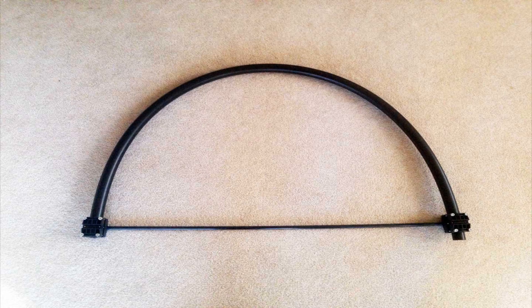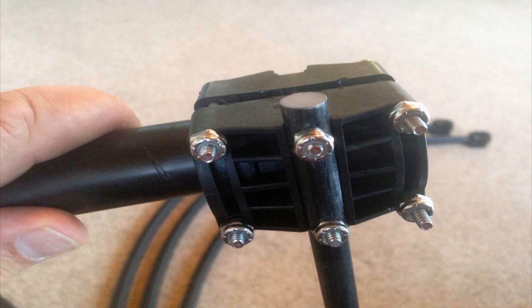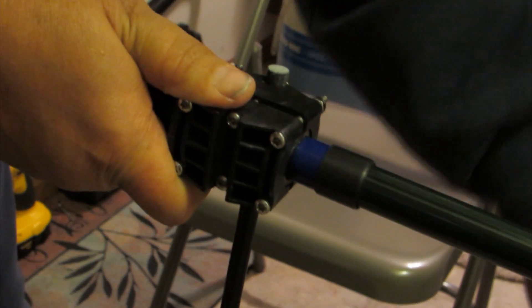Next we'll assemble the sweep tubes. Sweep tubes are black plastic tubes that attach to the ends of the fiberglass poles of each element. The tubes are connected to the fiberglass poles with plastic clamps. These clamps compress the tubes over the tape that was applied earlier. After the sweep tubes were assembled, the next task is to insert the ends of the fiberglass poles — the ends with the tape — into the openings on the ends of the sweep tubes. It takes a bit of force, but while rotating the pole and pushing, they are inserted in the sweeps up to the vinyl tape.